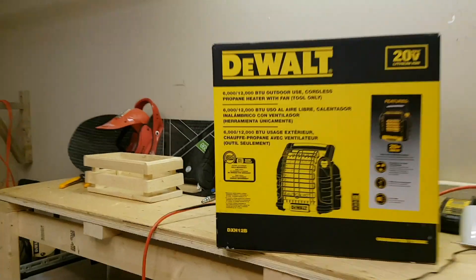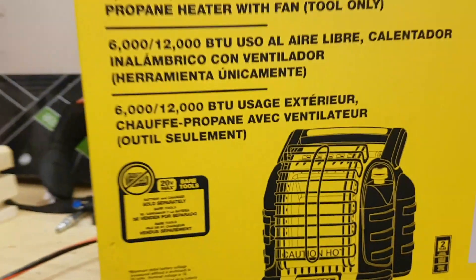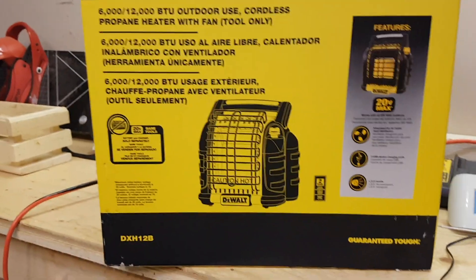What's going on guys? Jerry here. Just got my hands on the new DeWalt DXH12B portable propane heater. From what I've heard this thing is a pretty solid little unit. Apparently it may actually be made by Mr. Heater — looks basically identical to the Buddy Heater.